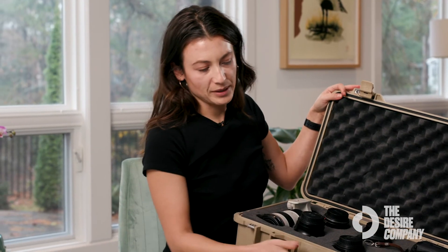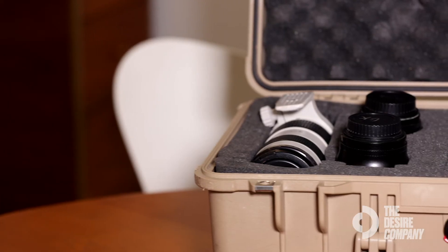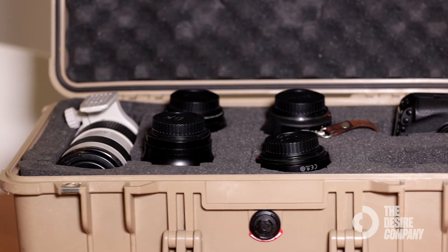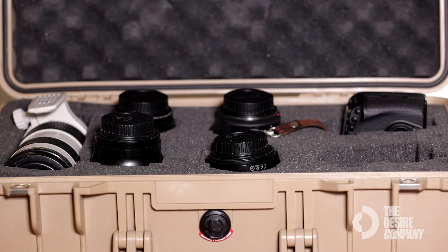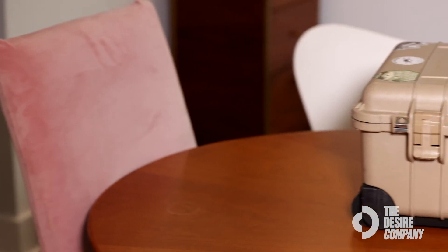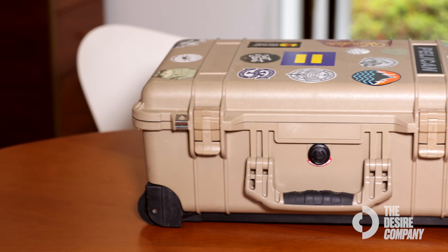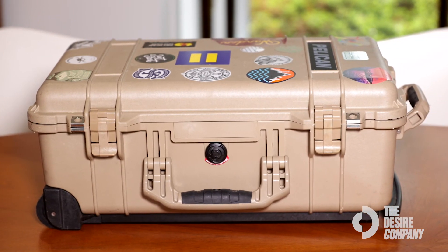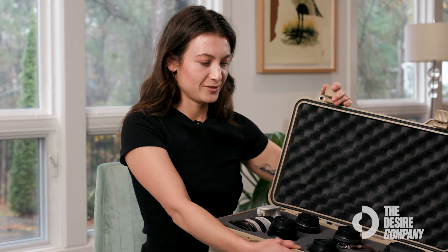This case also has a pressure release valve that you're supposed to use after you fly. Different temperatures and humidity when taking your case in and out — this keeps it from warping. I would recommend this camera case for anyone who is traveling, and that can also just be in your car. I probably have upwards of ten to fifteen thousand dollars of gear in this case, and if I get in a car accident I would hate to lose all of it — but especially for anybody who's flying.